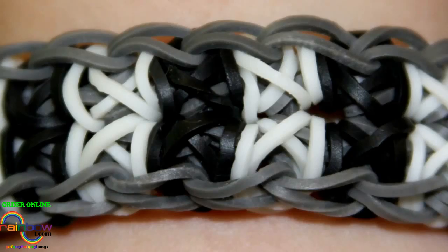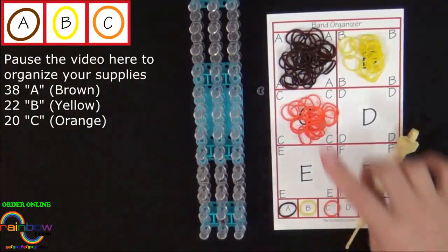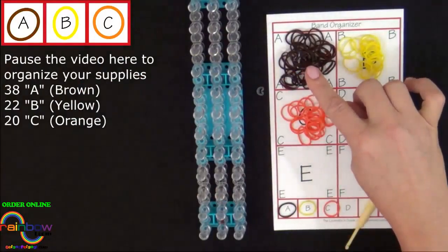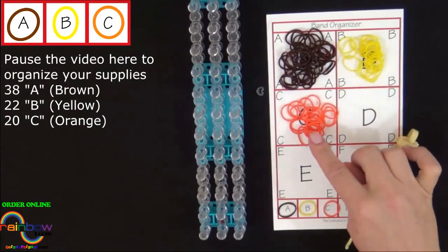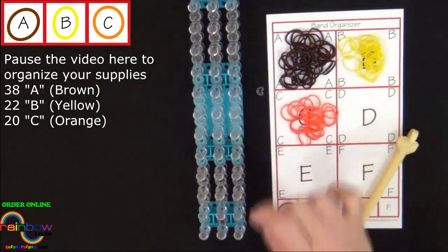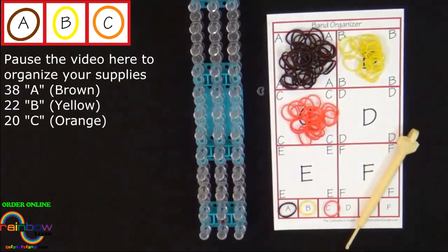Hi, this is Suzanne from Rainbow Loom. Today I'll be showing you how to make the totem pole bracelet. This is an advanced level design. To make this bracelet you will need 38 A colored bands, 22 B colored bands, 20 C colored bands, and a C clip. I'll be using brown, yellow, and orange to make this bracelet. It's a good idea to have your supplies ready before you begin, so pause the video here until you're ready to follow along.